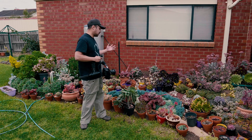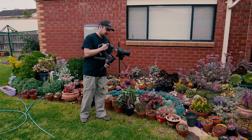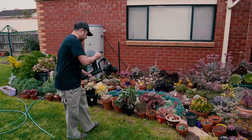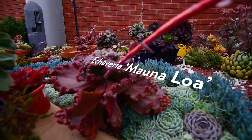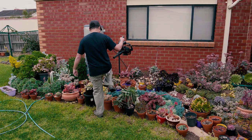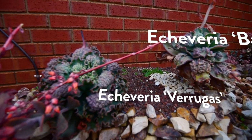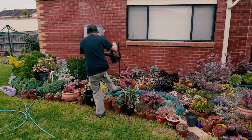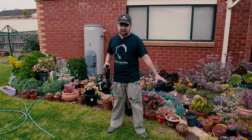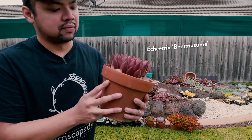So I'll be going around the garden and showing you some of my short list. There are a bunch of plants I want to bring, particularly the large carunculated ones. You can see this Monoloa right here, Barbellion over there, and the Verugas right here. There are also some plants in the ground I want to use — this Bluebird and maybe the Brantii. I'll also be taking this Benimusume; I just need to find a better pot for this.